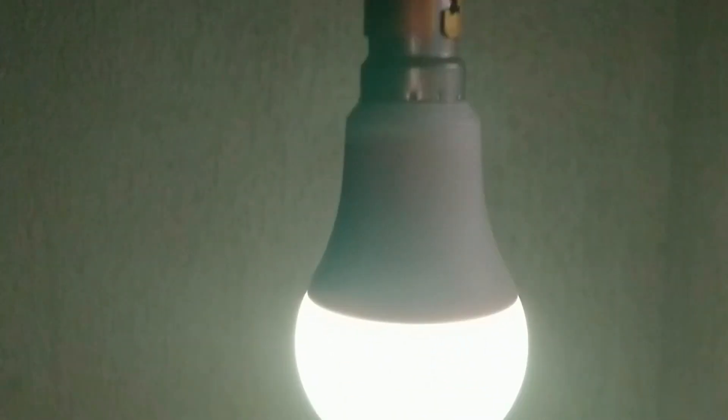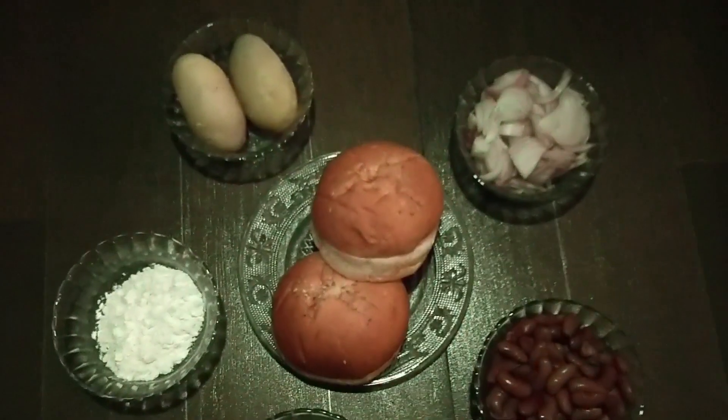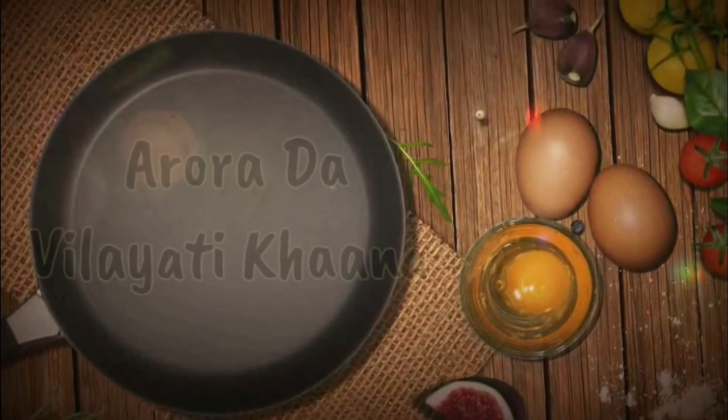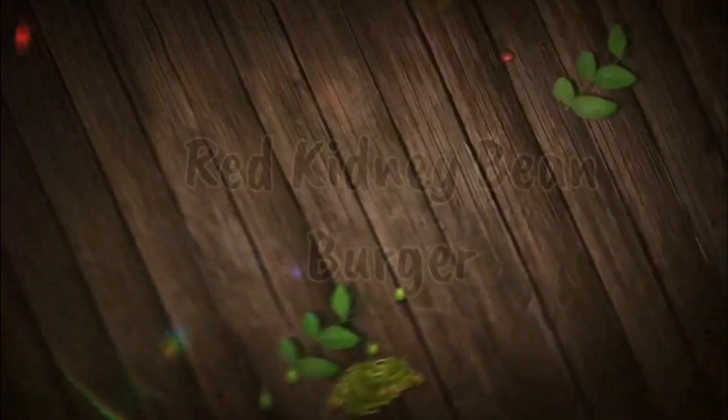Hey everyone, welcome to my YouTube channel. This is my very first video where I am giving my voice, as requested by a few of my friends. I thought of starting with some colorful lighting. As promised to my vegetarian friends, I am cooking a vegetarian dish — the fourth and last in the vegetarian series. Welcome to my YouTube channel Aroda to Vilaiti Khana, and today we are making red kidney bean burger.